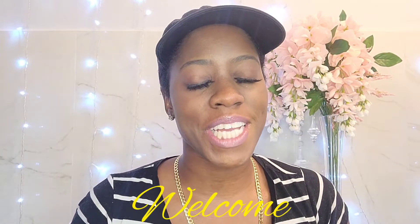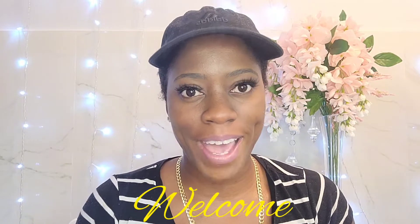Hi everyone, my name is Deesha. If this is your first time here, welcome to my channel. If you've been here before, welcome back. I'm just gonna go ahead and get started with this video.